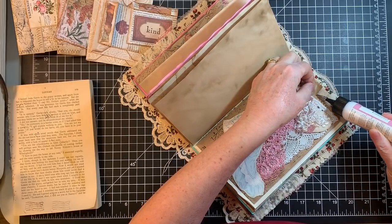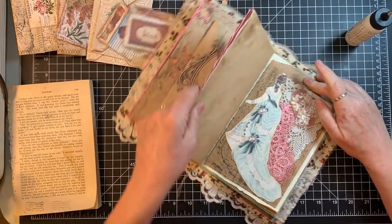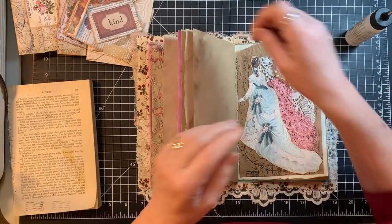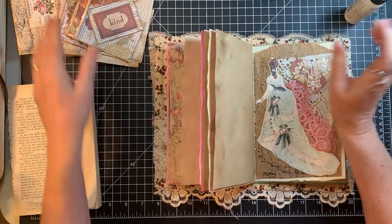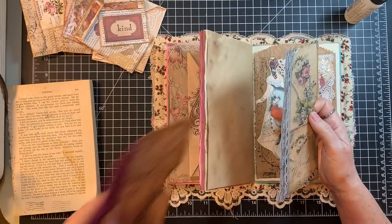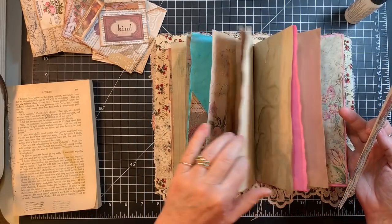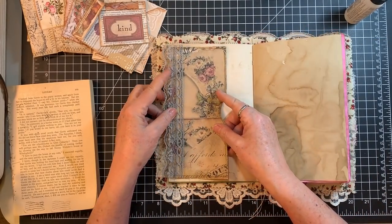It came apart a little bit in the coffee dyeing process so I'm just going to glue that back down. That makes me happy because I kind of needed to know where that was going. I need to find the edge page for that — the purple one goes with the purple, this one goes with this. Let's go right there.